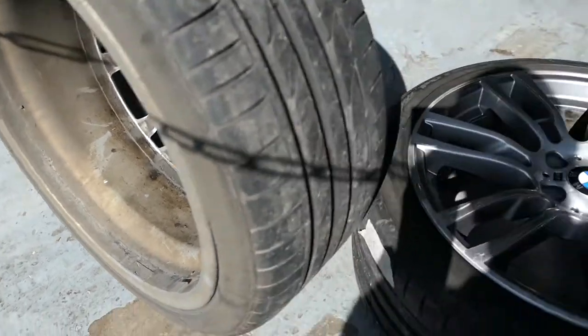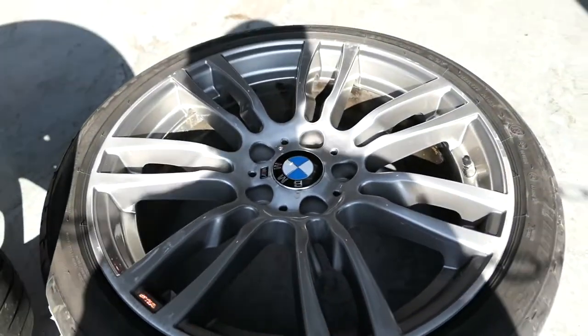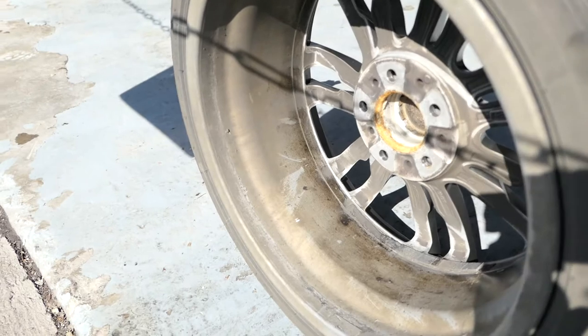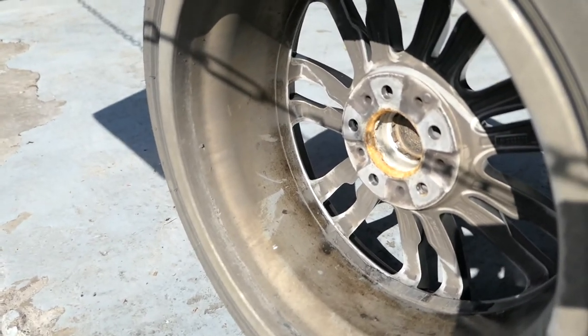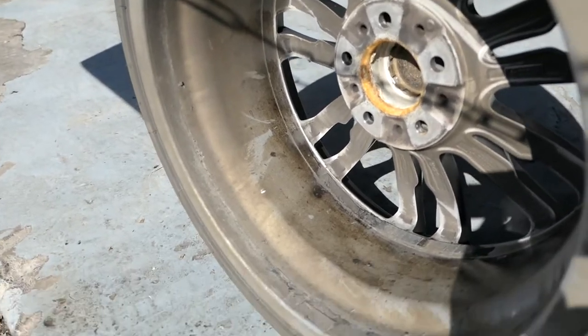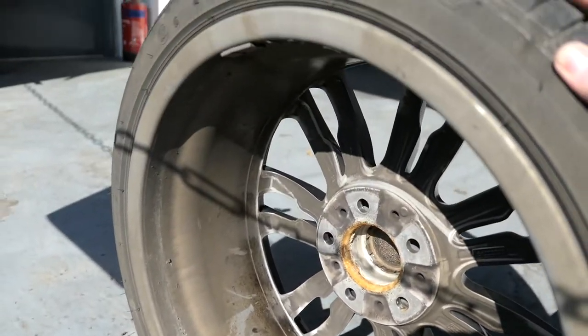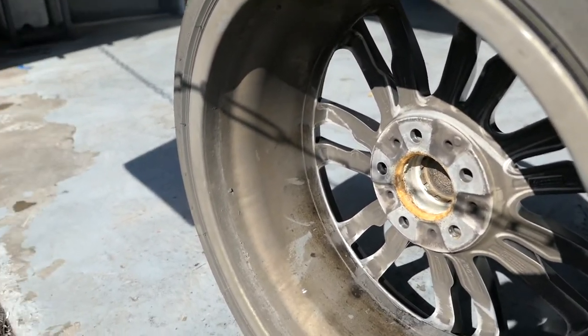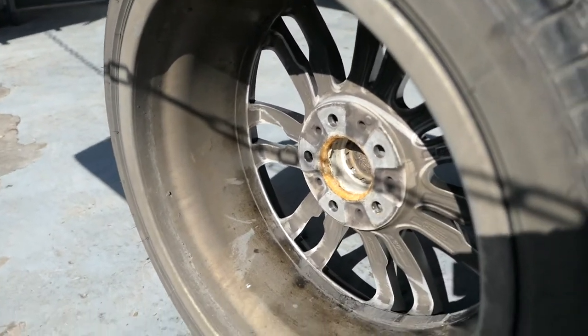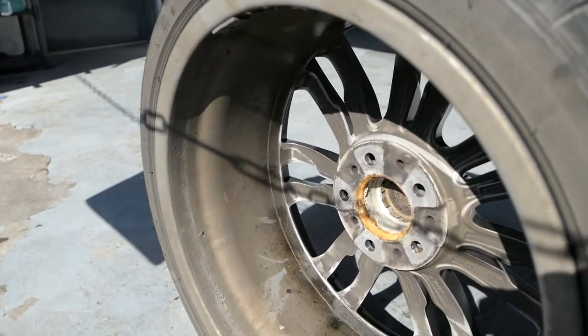The front faces aren't too bad because they would have been cleaned in the pre-wash stages before the detail. But as you can see, the brake dishes are quite bad — a lot of fallout. This thing has never had a wheels-off detail since the day it was bought from the dealership, so it probably never had it done. But anyway, that's how bad they are — let's see how good we can get them.